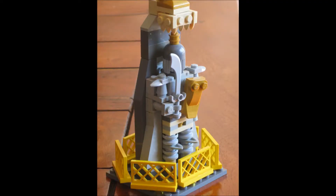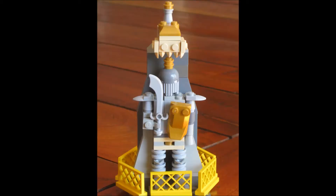Hey YouTube, it's Bricksprints and welcome to my second video in the series of monuments and statues for LEGO cities. This time around I've got a Knights statue for you guys.